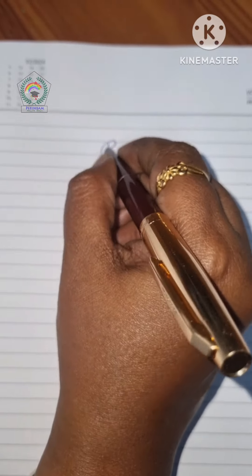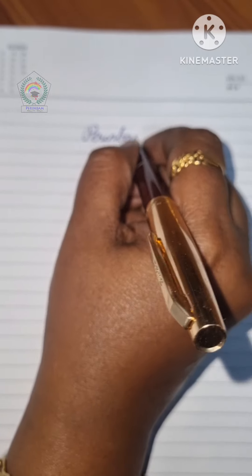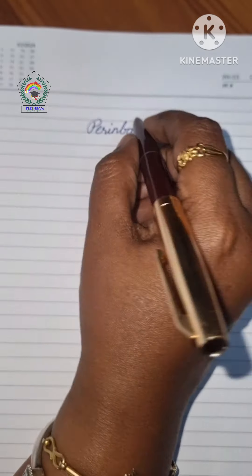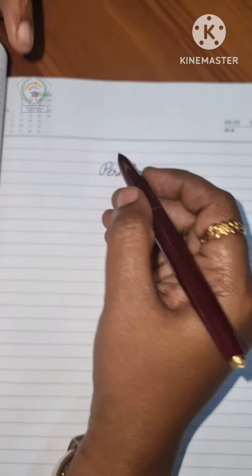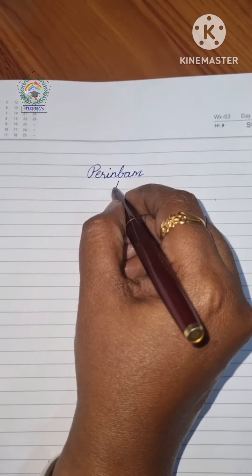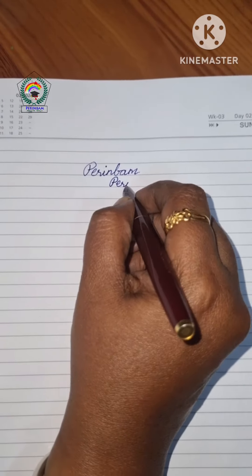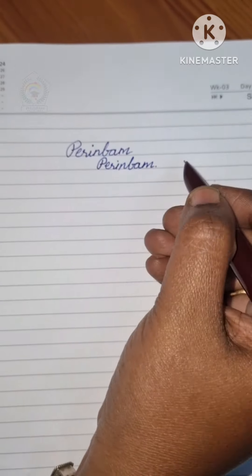Usually we place the pen cap at the back of the pen while writing. When we do that, the weight of the pen will increase and it will slow down our writing. So we have to remove the cap while we are writing. It will increase the speed of our writing and also it will not cause hand pain while writing.